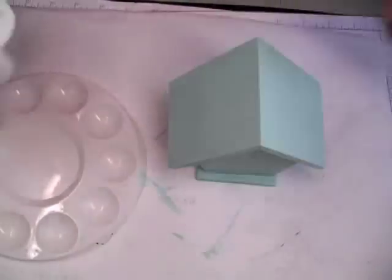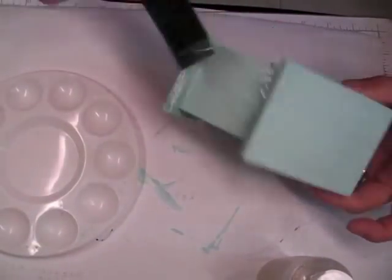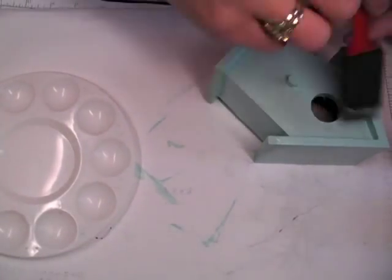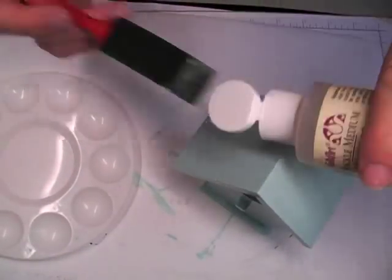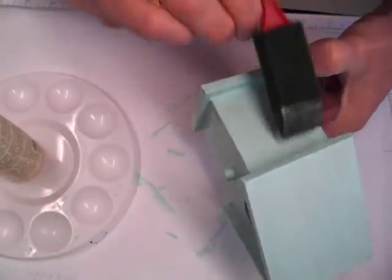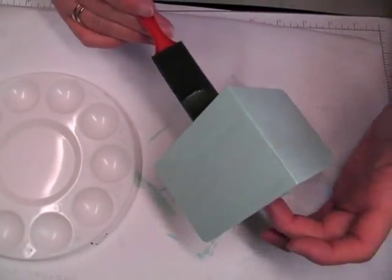After that dried, I added the Crackle Medium. I like to use a sponge applicator for that — it just seems to work better. I added that to the entire surface, everywhere that the blue acrylic paint was added. I used the Folk Art Crackle Medium, which I picked up at Hobby Lobby. It's just in the paint section, and that is what will give you the crackle finish once you add your top coat.